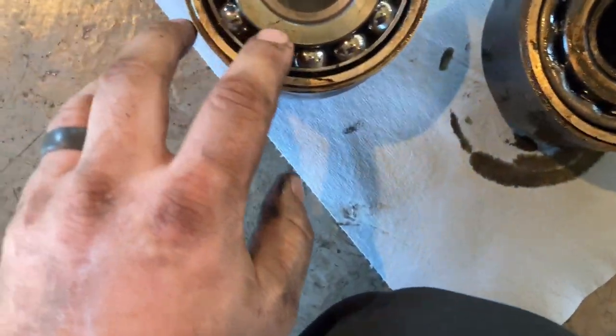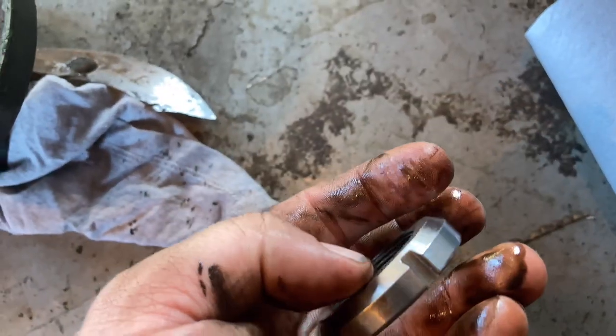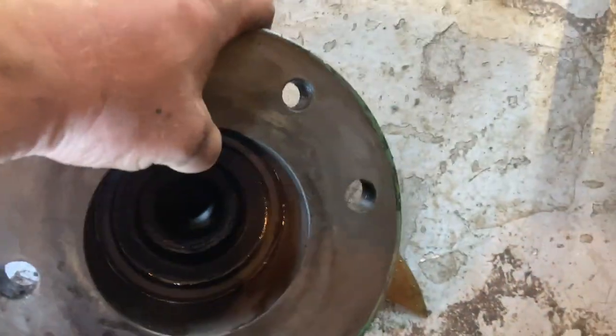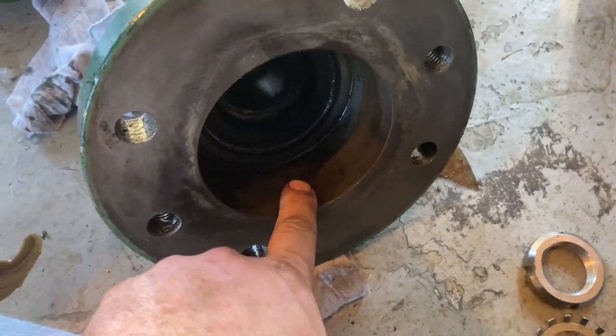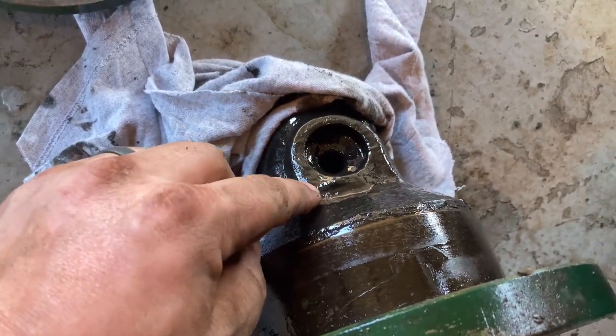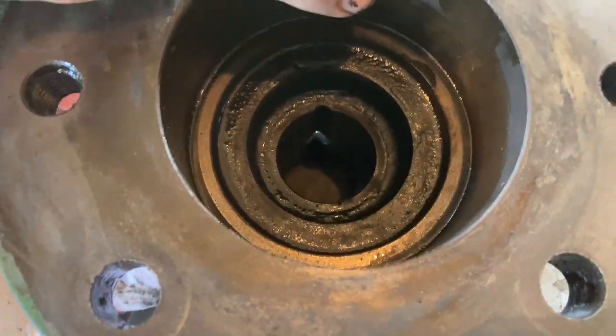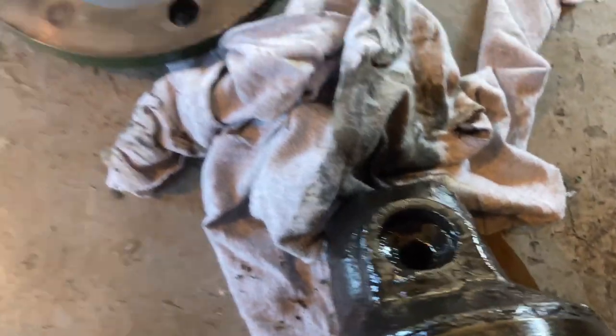Got the new 7309 bearing. New cage washer. New nut. And this is what the bearing sits inside here. This is how the crown is going to sling the oil down in here, and that's what lubricates this bearing.